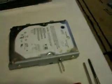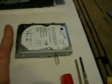You can see the hard drive is really freaking small — I mean, just my finger. It's really small. I've never seen it before so I want to look at it too.